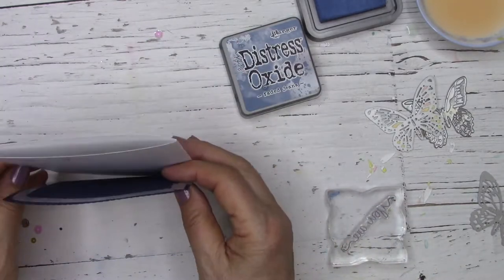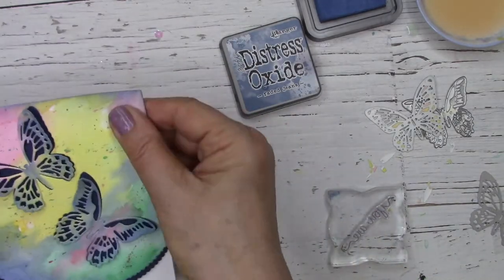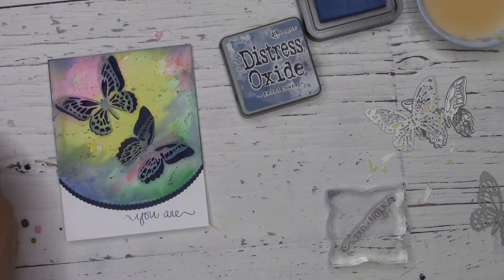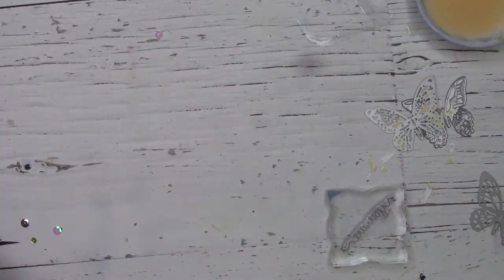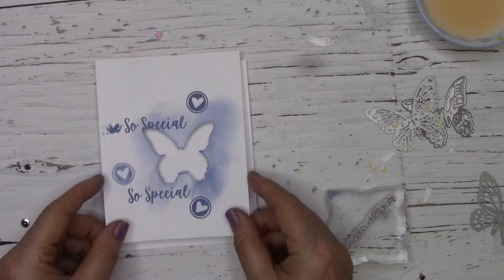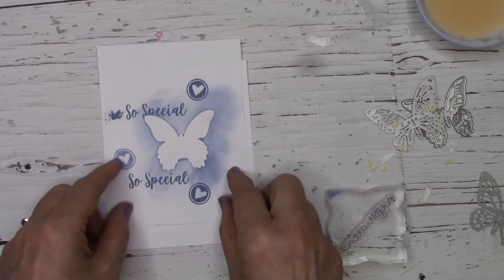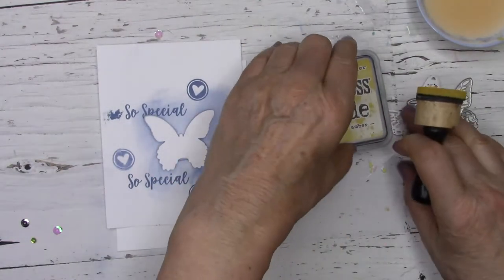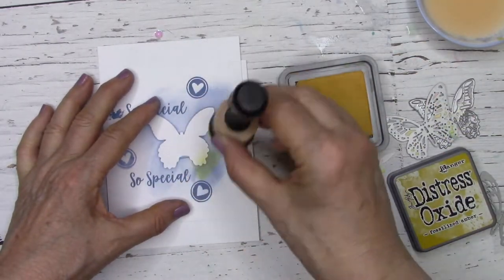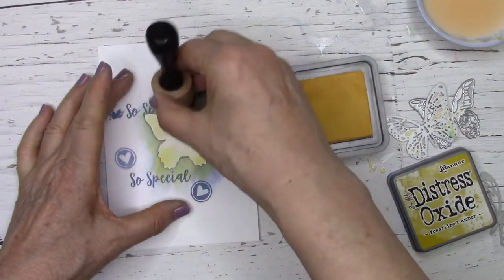Now that I've gone ahead and put my butterflies on, I'm going to assemble the front of my card and get ready to stencil and stamp the inside sentiment. I've used the same die cut butterfly to make a stencil out of a scrap piece of cardstock. I arrange this over the inside panel that I'm going to glue inside my card and use a bit of oxide inks and a mini blending tool to put my color on.